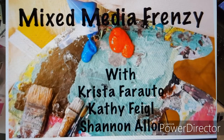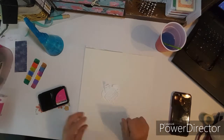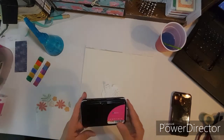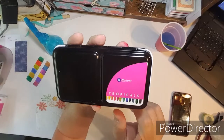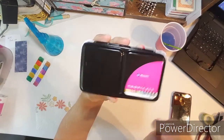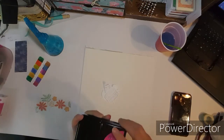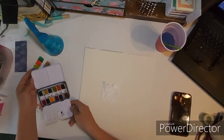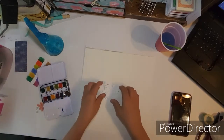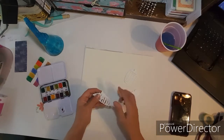Hi everybody, this is Kathy and welcome to Mixed Media Frenzy. This week we are using our watercolors. I am going to use this Prima set — I don't hardly ever play with watercolors and I should. I love the colors and this is something different.